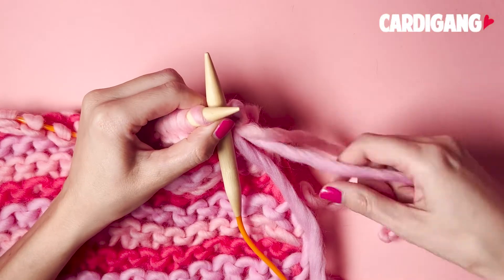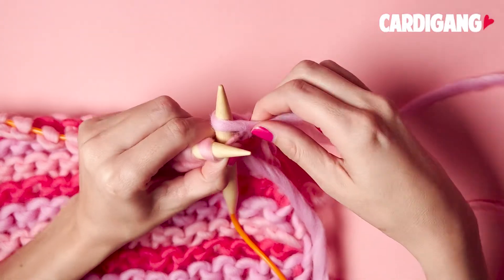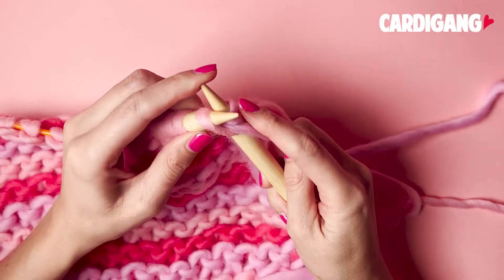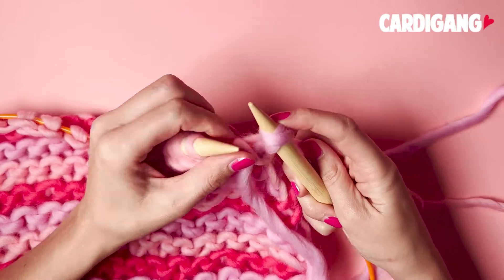To do this method, you're going to grab your new color and then wrap it around your needle like a normal knit stitch, but then you're going to wrap it around a second time. Then slip that stitch off your left needle onto your right like you would a normal knit stitch.